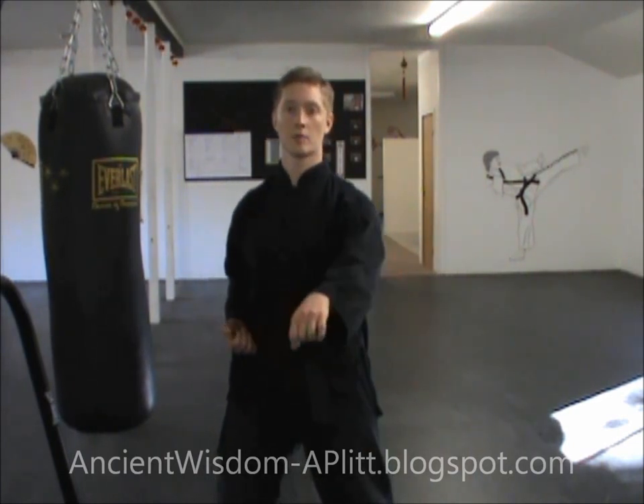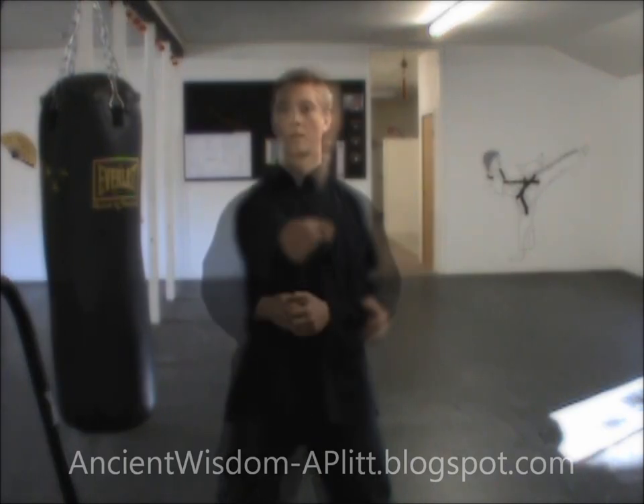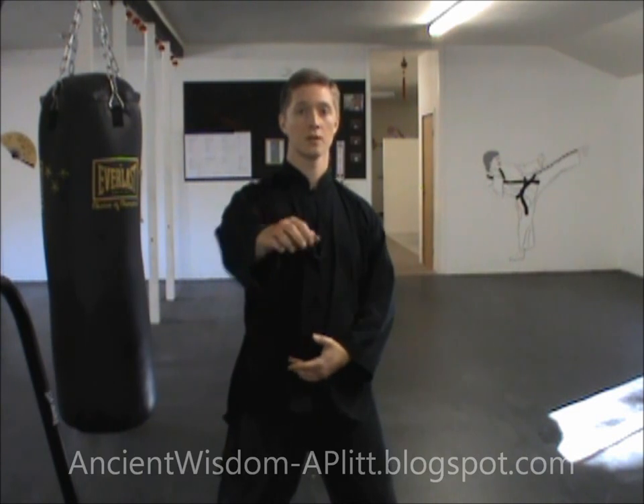Then you begin from the bottom, throwing the punches out. You don't lead with the fist — you lead with the body, you lead with the hips, and that motion generates the power for the fist.